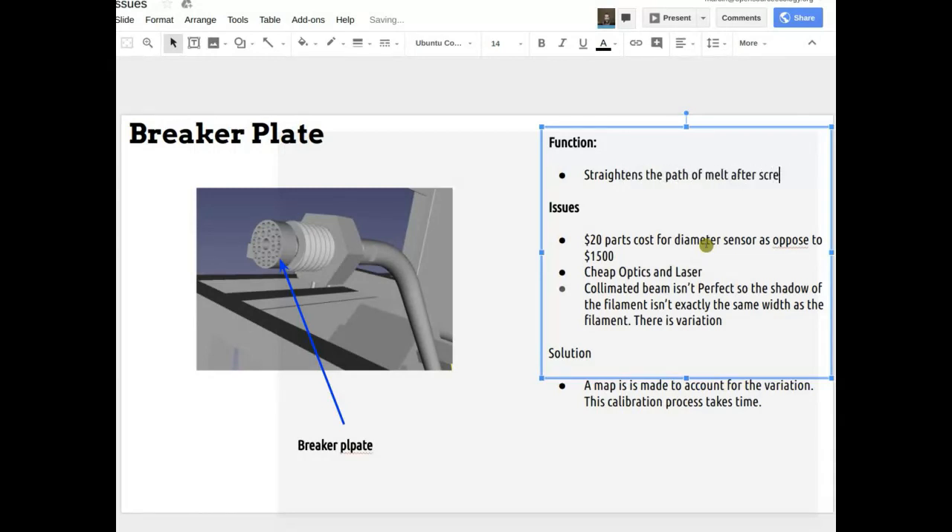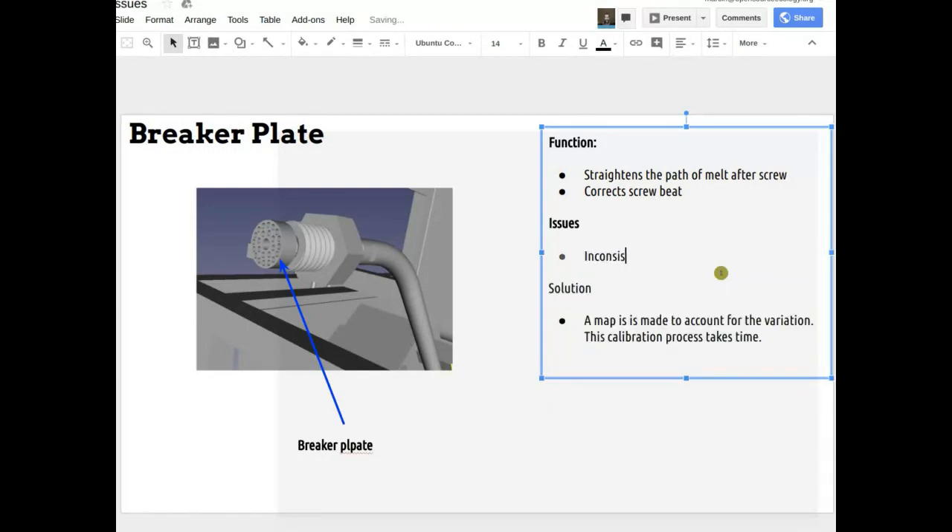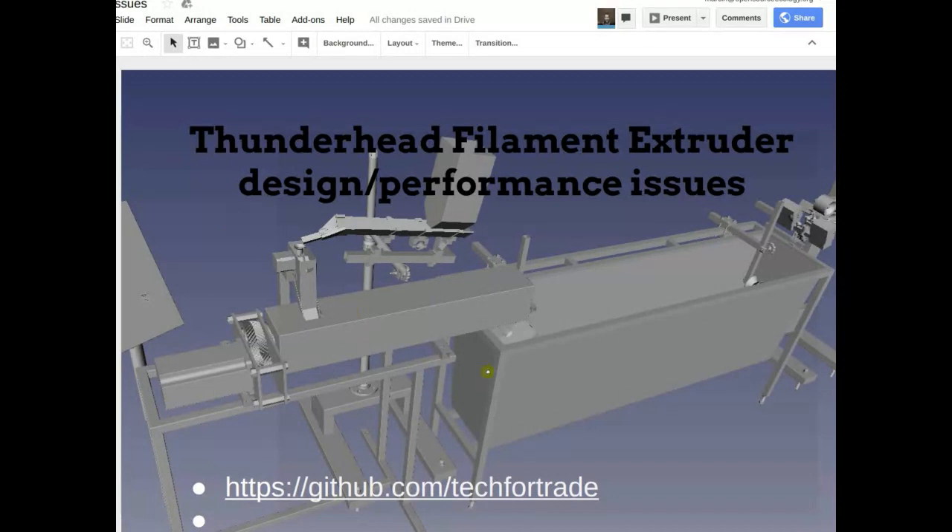The waviness of the filament gets at it — screw beat and also inconsistent flow through the extruder. This is not just our extruder; flow isn't always even even when it seems like it should be. Sometimes plastic might melt a little earlier or later, stick to the barrel at the wrong time, or stick to the screw when it's not supposed to — different things like that can cause the plastic to move through the barrel at a varying rate.